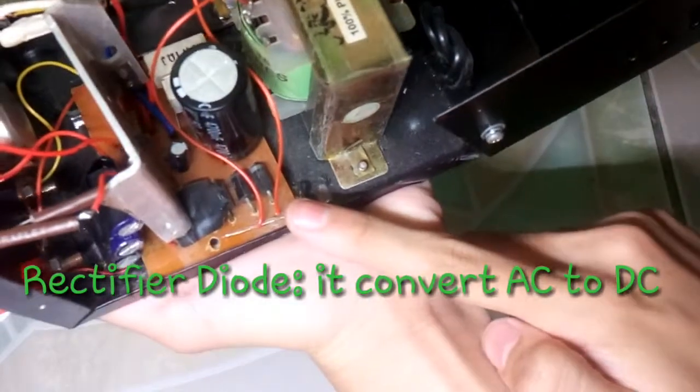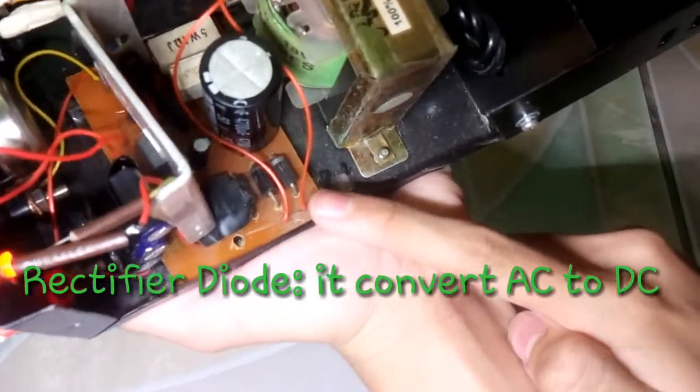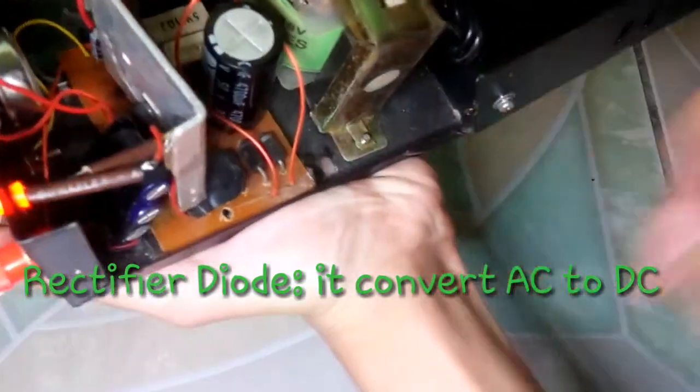Rectifier diode: a two-lead semiconductor that allows current to pass in one direction only.